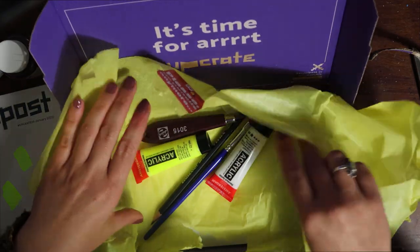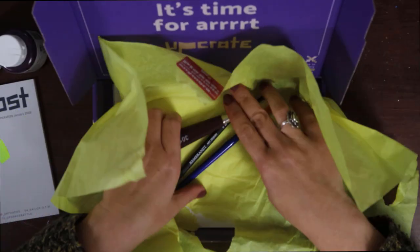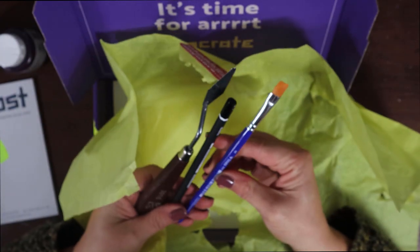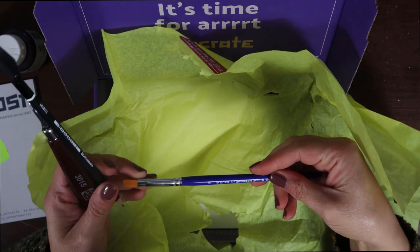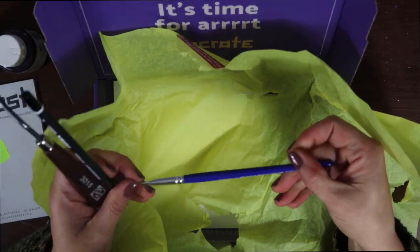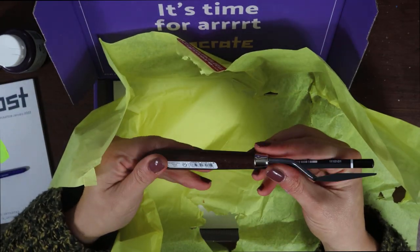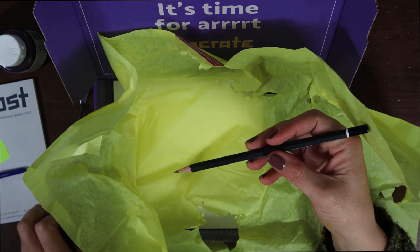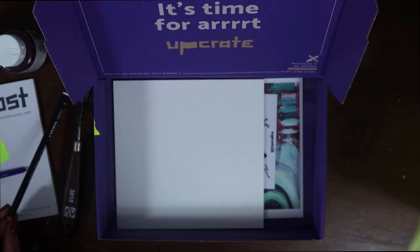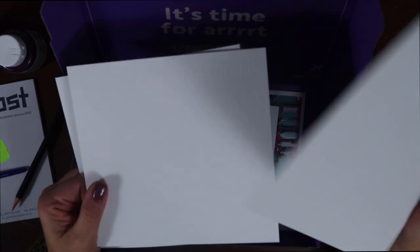We received two 59ml bottles of Liquitex soft body acrylic in muted turquoise and muted violet, and two 20ml tubes of Amsterdam acrylic in titanium white and reflex yellow. We also got a Lineo Synthetic No. 8 flat brush, a Talens palette knife, and an Art Design Lyra B pencil.